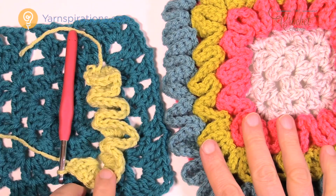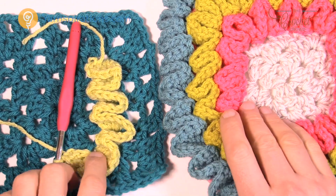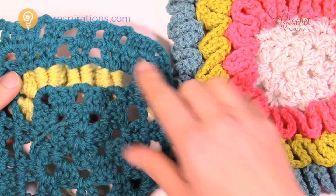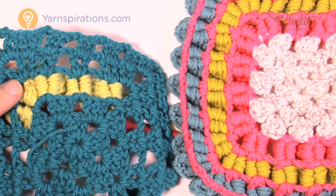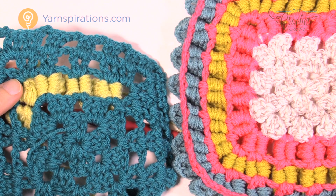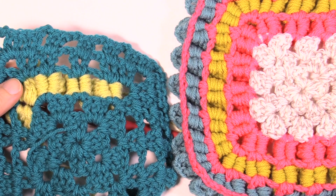This is how you would do the Crocodile Stitch border. It looks amazing — you can see on the other side all that's happening just like it was on the other one. Until next time, I'm Mikey on behalf of The Crochet Crowd as well as yarnspirations.com. We'll see you again real soon. Bye bye.